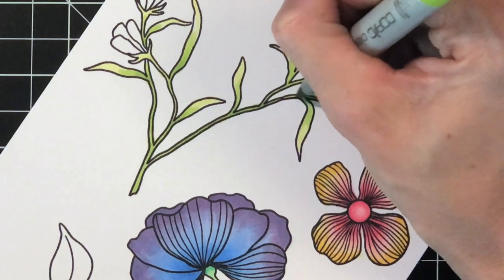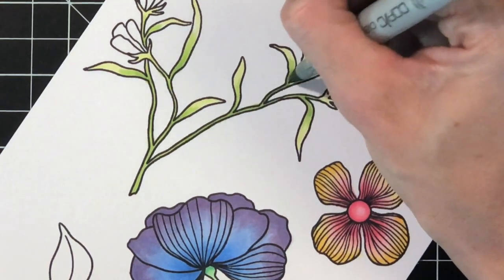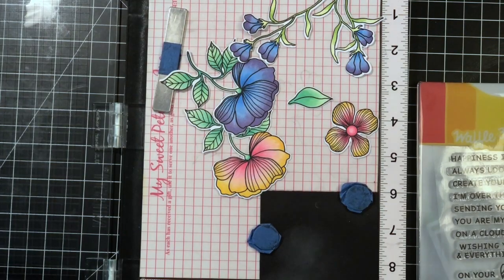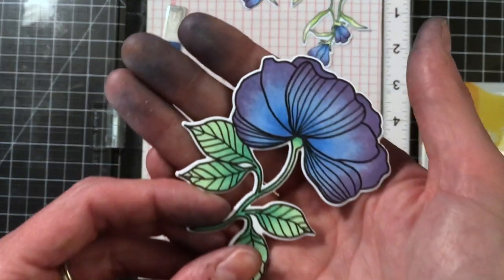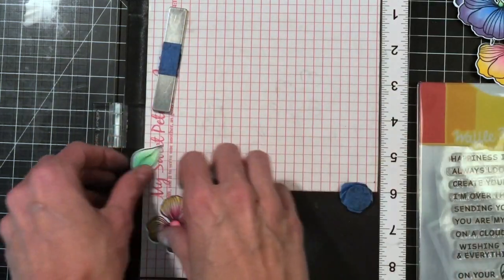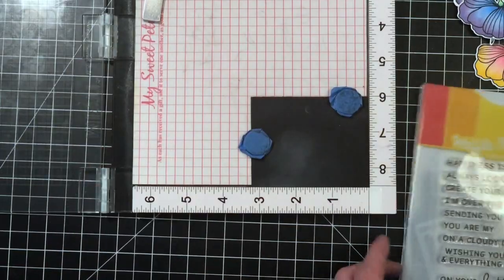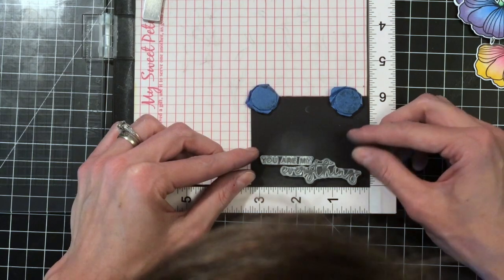I'm back and just about done. I'm not going to show you how I colored everything because I used the same color combos — those little flowers I colored just like the large rose with purples and blues, and I did color another rose with more of an orange, yellow, pink combo. Now I'm showing you that I die cut all the flowers and leaves out with the matching Bouquet Builder dies.